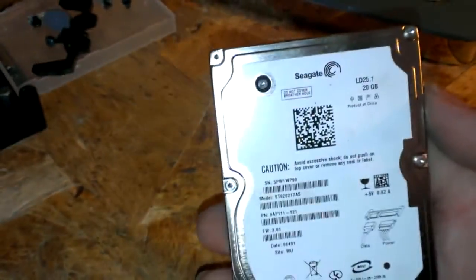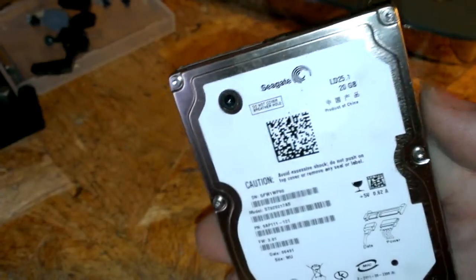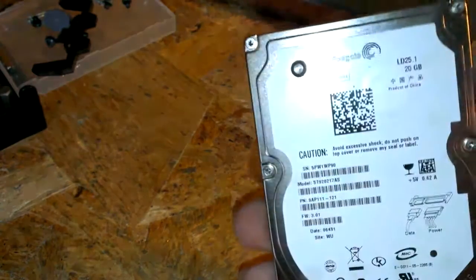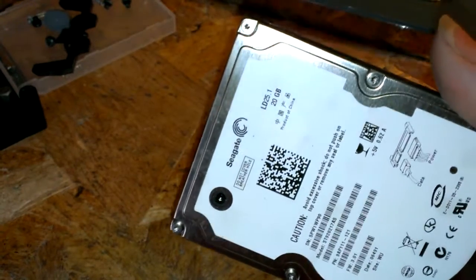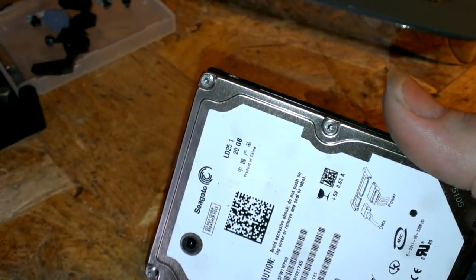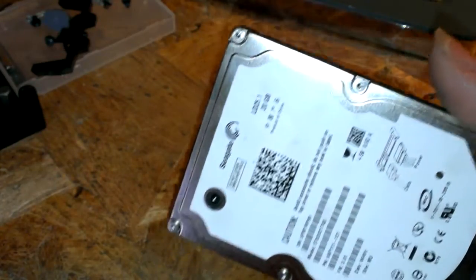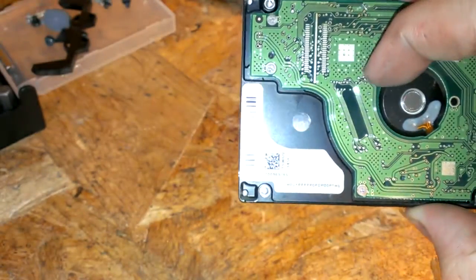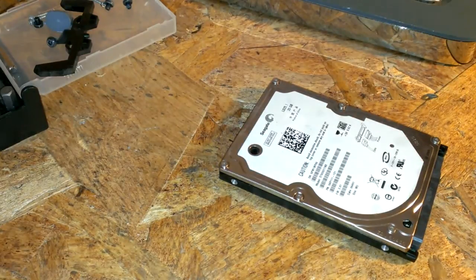What kind of drives do they put in these things? Seagate — I thought they'd be putting Western Digitals in there, better quality. Anyway, this 20 gig lasted a long time. Usually the lower the gigabytes, the longer the hard drive lasts — just from my experience. I had a 160 gig and my friend bought a one terabyte at the same time; a year later the terabyte failed and I'm still going. So that's how you take one of those hard drives apart.